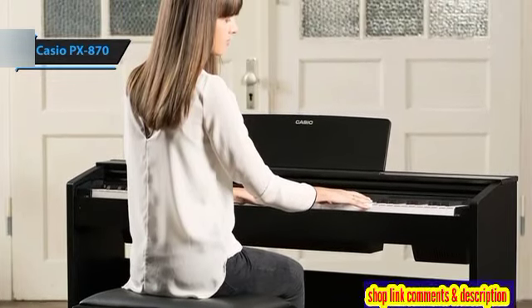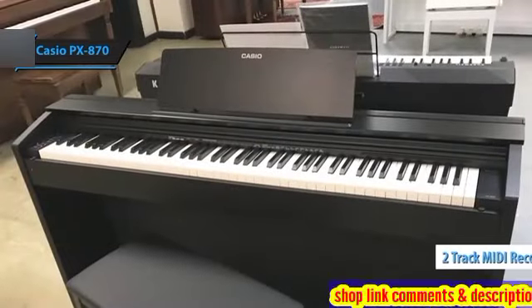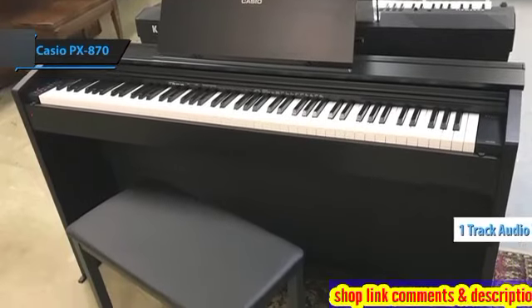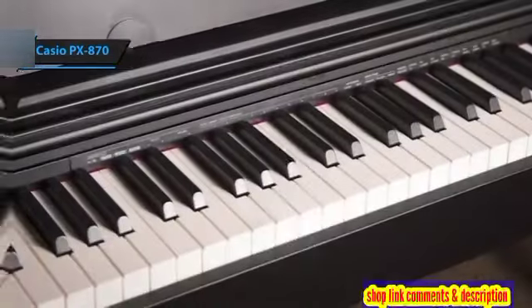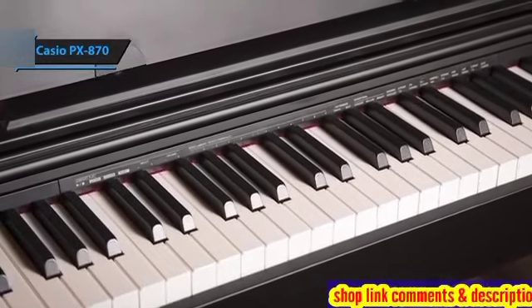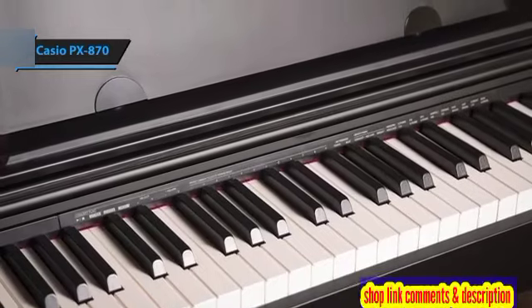Additionally, the PX870 features advanced recording capabilities. It supports two-track MIDI and one-track audio wave file recording, with the option to save these recordings on a USB flash drive. This functionality is perfect for practicing, composing music, or capturing your creations to share or play back on other devices. Remarkably, no other piano in this price range offers such sophisticated recording options.